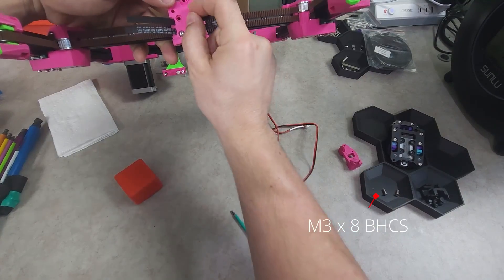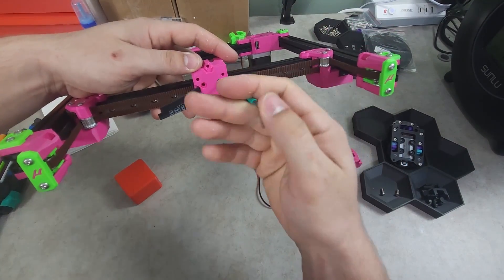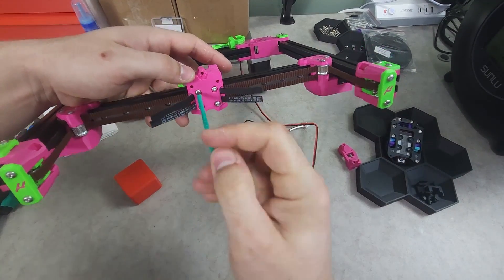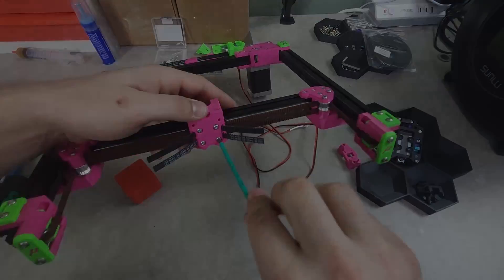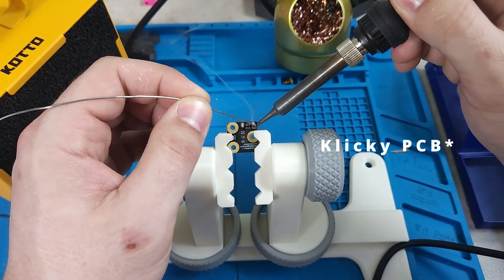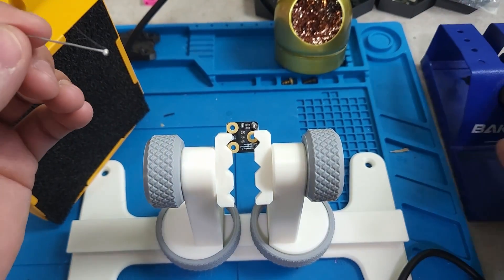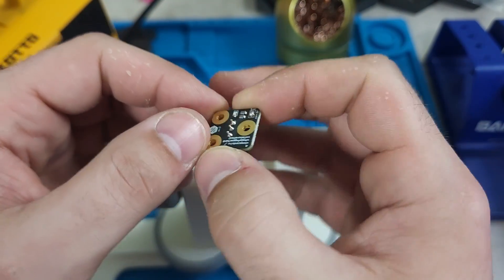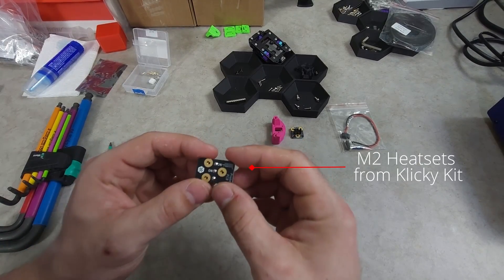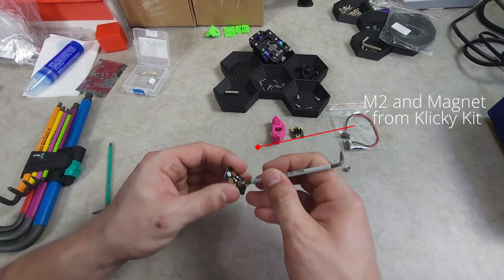You can then secure the X carriage with four M3x8 button heads. The 5V pads will have to be soldered on the TAP PCB, as the EBB36 only has a 5V probe port. The clicky hardware was contained within the kit that had the PCBs as well, so everything you'll need to assemble it will be found in there.